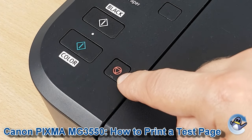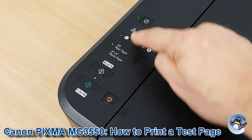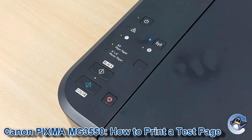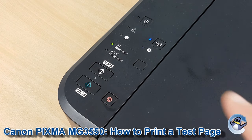What we're going to do for this test pattern is hold down the stop button — which is this one here — until the alarm lamp flashes. It's an orange one, marked with the little lightning bolt and triangle symbol. So here we go.